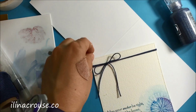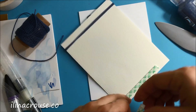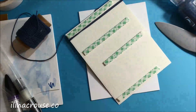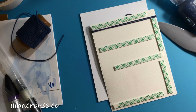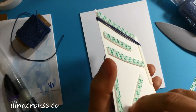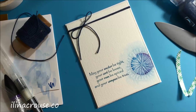Next I'll add some Nuvo drops, which are available in the So Suzy store — I'll have a link on my blog for that. On the back of my panel I'm applying some mounting tape and trying to cover the whole area, because it's thicker watercolor paper, so I want to make sure it lies flat onto my card base. For my card base I'm using Neenah White 110-pound cardstock, which is perfect for card bases.